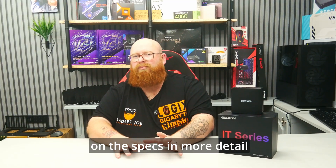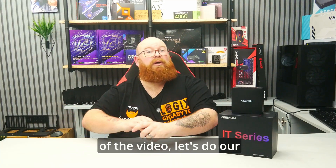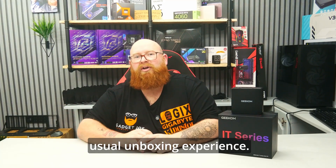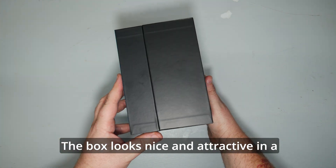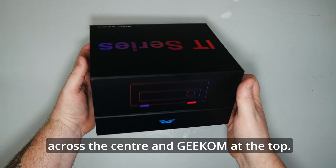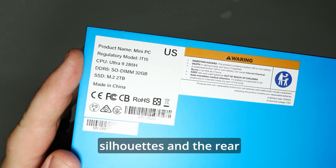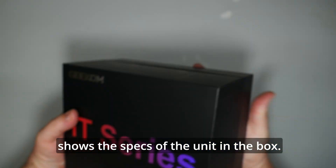We'll expand more on the specs in more detail very shortly. First of all, for the sake of the video, let's do our usual unboxing experience. The box looks nice and attractive in a matte black all-around design with the IT series across the centre and Geekom at the top. The sides have some nice silhouettes and the rear shows the specs of the unit in the box.